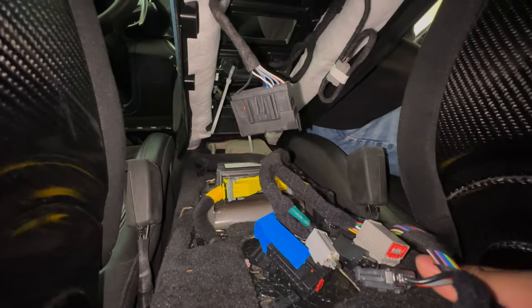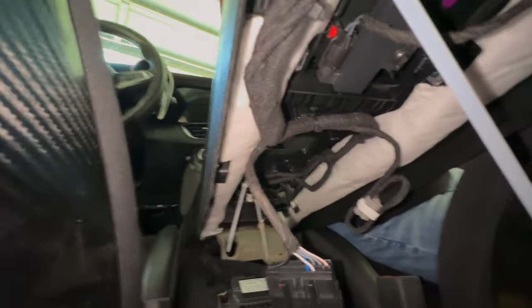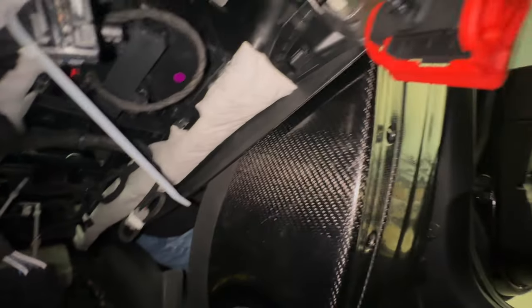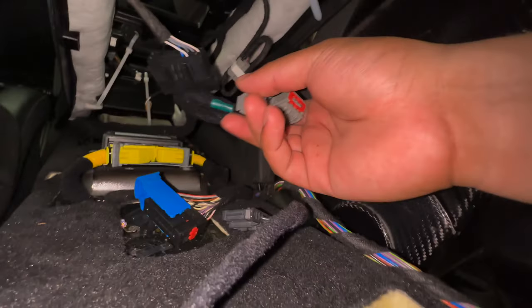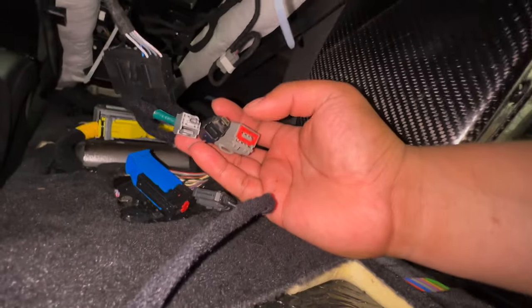Another problem I'm seeing is there's no cigarette lighter position on this harness where the new console expects it — on the old car it's in a different location. I'm going to plug what I can in, see what happens, and then try to stretch these connectors all the way over. If I can make it work, I'll just bolt everything down. It will be a tight stretch, but hopefully it all fits.